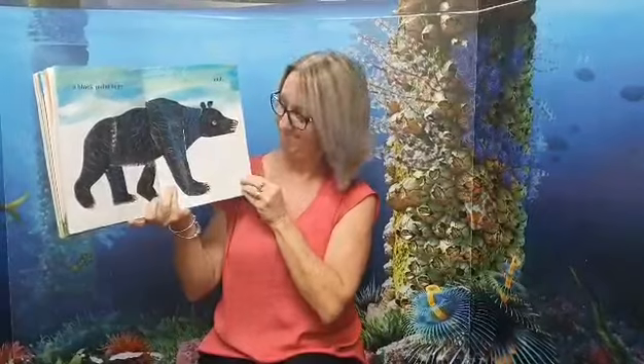And an orange elephant. And a purple fox. And a black polar bear. And a polka-dotted donkey.